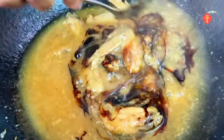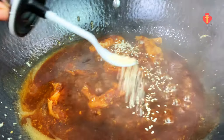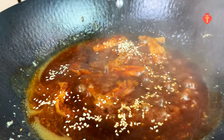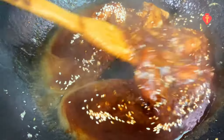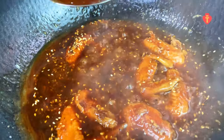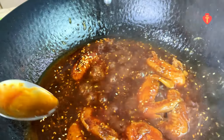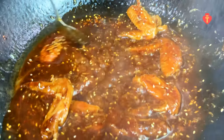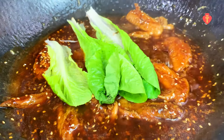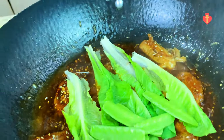Just keep stirring to avoid any lumps. Then add 1 tablespoon of dark soy sauce. I'm also going to add roasted white sesame seeds. Some people just use sesame seeds as garnish, but I like to add them early. Give it a good mix again, and pour in half a tablespoon of sesame oil. The smell is lovely — it's nearly ready.